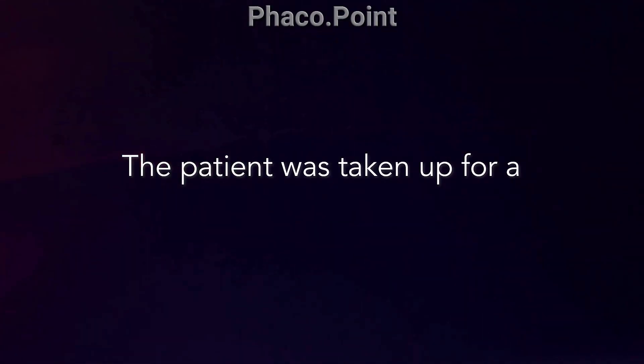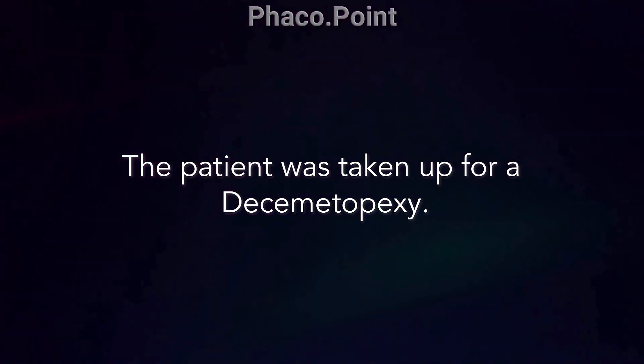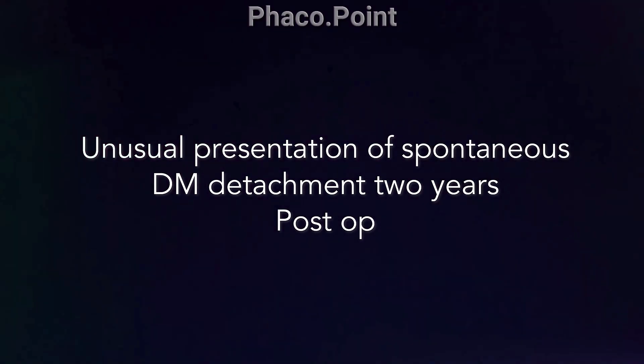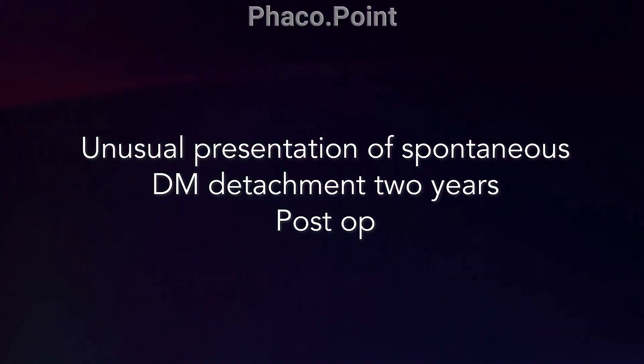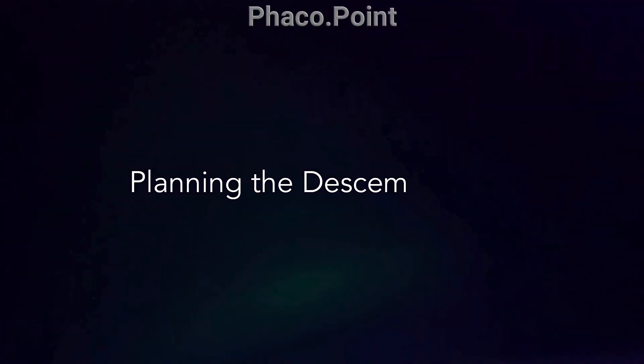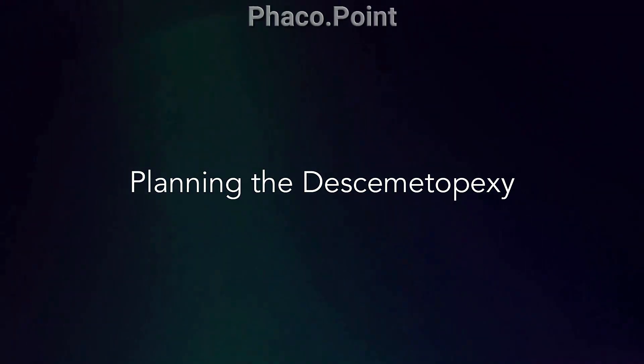We decided to perform a Descemet's pexy and the patient was prepared for the same. This really was a very unusual presentation of a spontaneous Descemet's detachment two years after the primary surgery. Let's now proceed to the Descemet's pexy that was done for this patient.